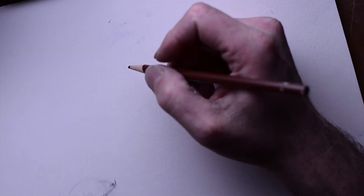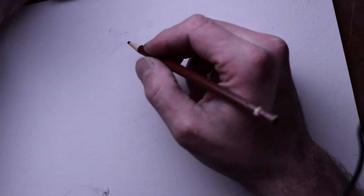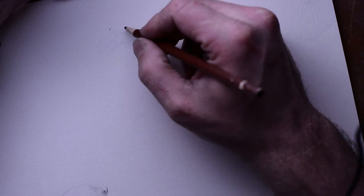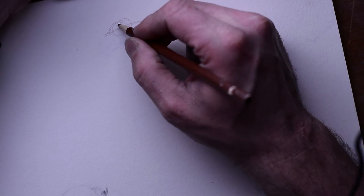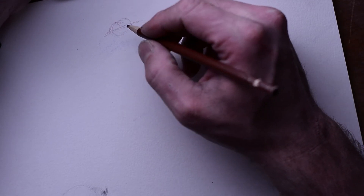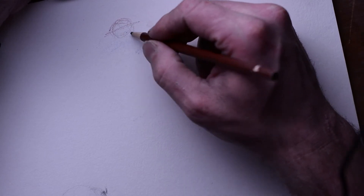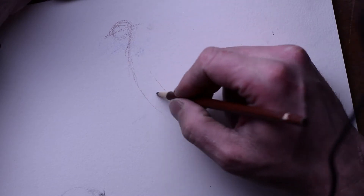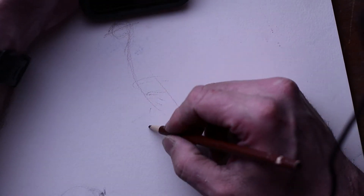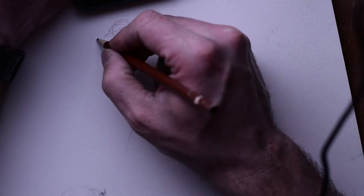All right, I'm just going to deal with this wire in here and not worry about it. So we are working on another step in character design with study drawings, and I'm drawing with a brown pencil because that's what I have right next to me. There's no fancy artistic purpose for that decision — I just need to get this video going.